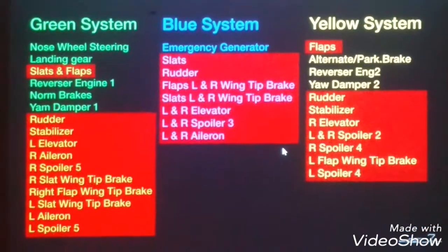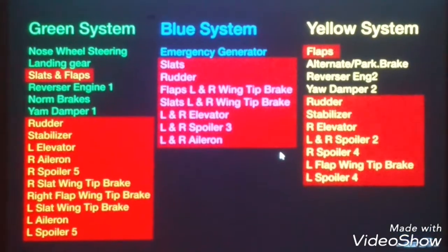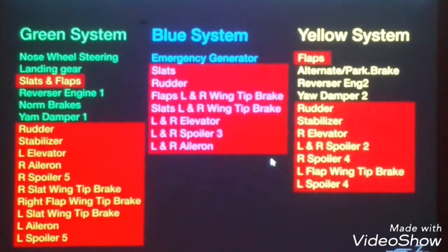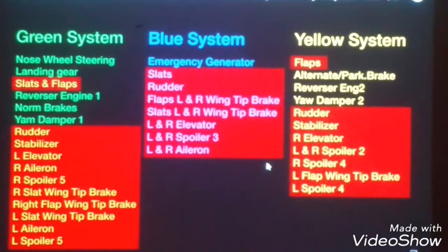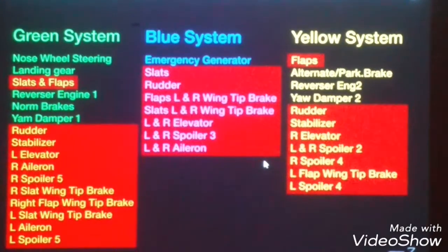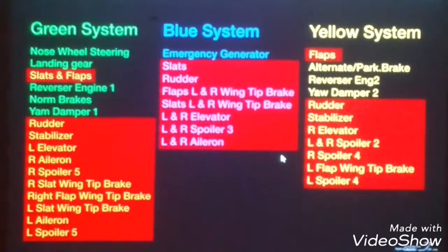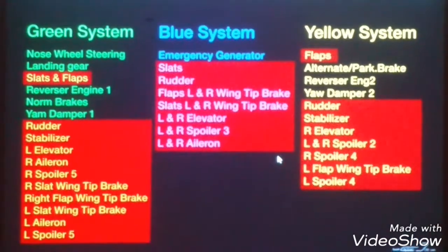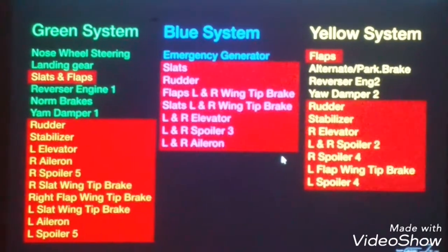Now, green is left and right — everyone is opposite. For the left elevator, there is the right. For the left spoiler, there is a right spoiler. Now the blue is an emergency generator. If we use it for emergency purpose, there is a left and right. The yellow system will be used for flaps, parking brakes, reverser engine 2, and rudder stabilizer. So if you look at the green, there is a primary rudder stabilizer. So looking at the three rudder stabilizers — we have two backup hydraulics: Green and Blue.